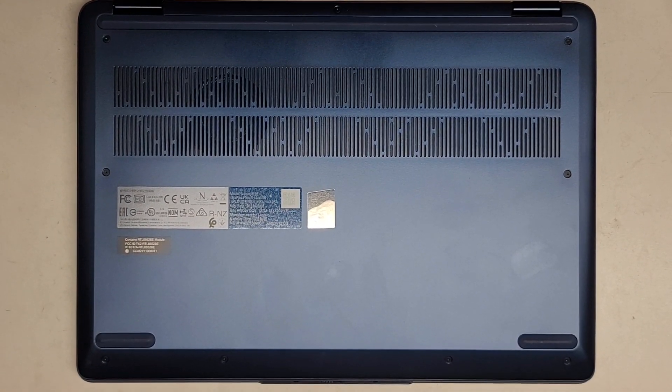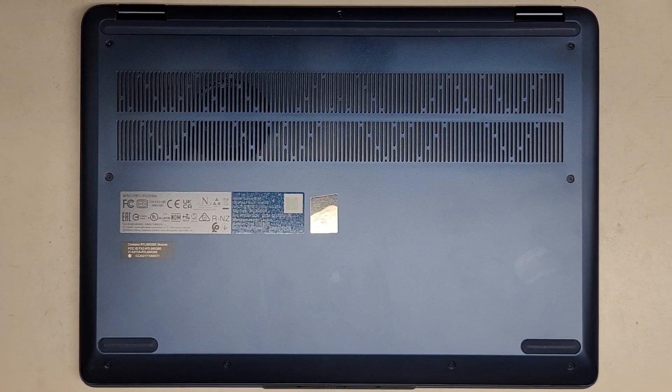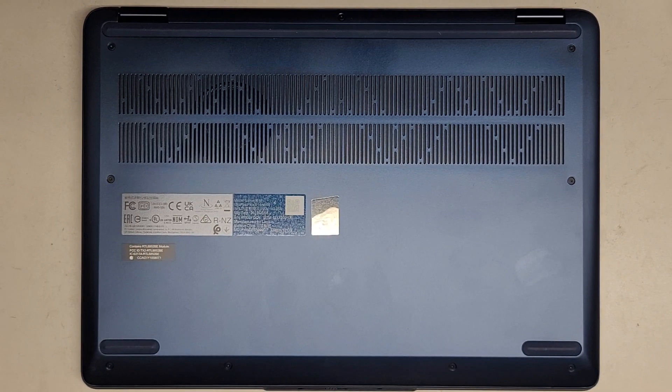I'm going to be showing how to open up and disassemble this Lenovo IdeaPad Flex 5 14ABR8.